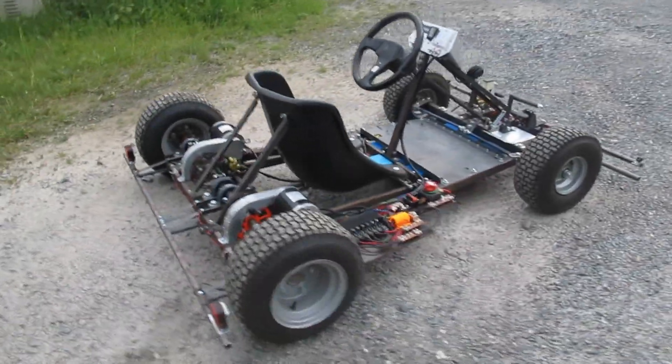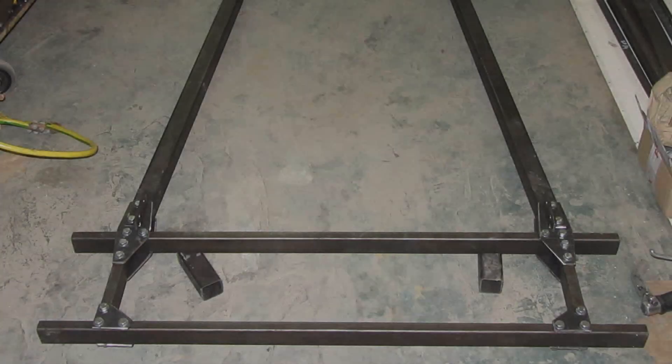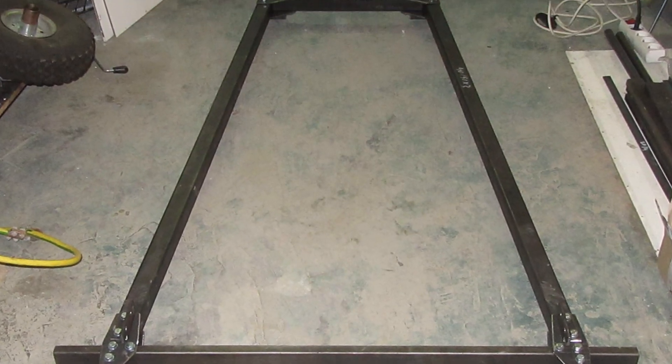Welcome to the first part of the build of my third L3 go-kart. In this part we will look at the construction of the mainframe.